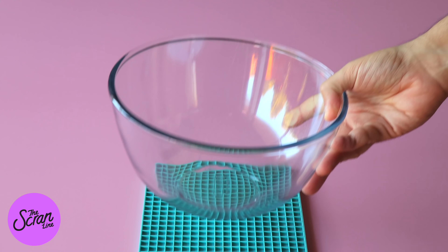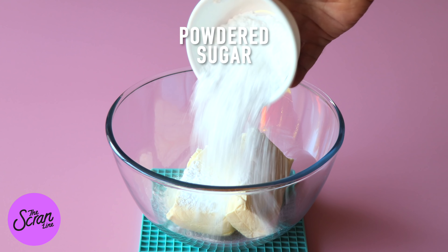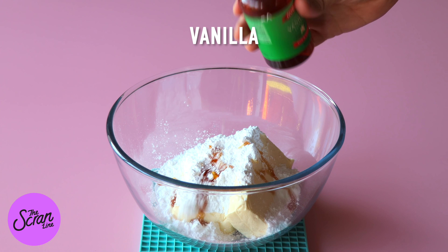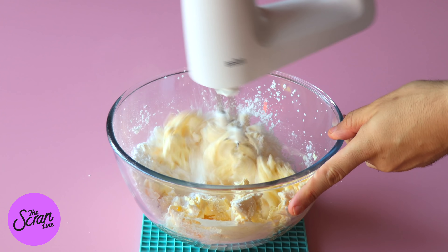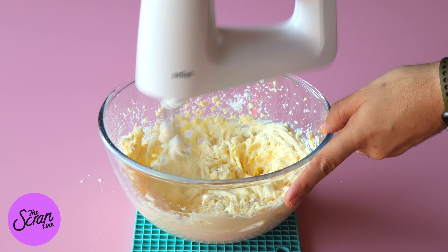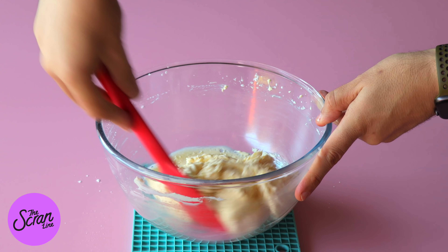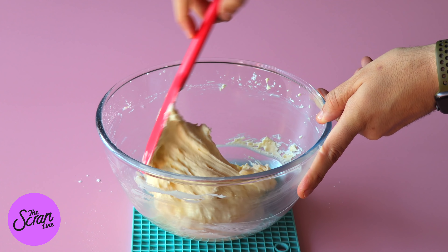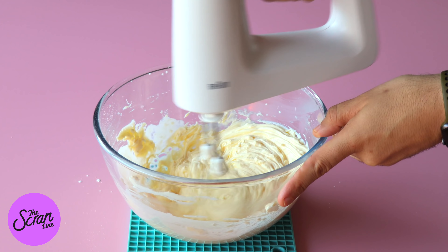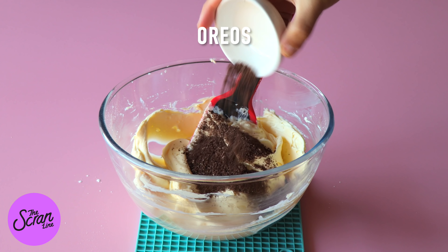Another layer in this trifle is the cheesecake mixture. Add your room temperature softened cream cheese into a large mixing bowl along with some powdered sugar and vanilla extract. Mix on low speed to begin with, and when the powdered sugar is pretty much mixed in, whip it up to medium high speed until everything is nice and fluffy and smooth. Next add some cream, mix that in, and then finally add some finely crushed Oreos and mix until everything is really well combined.